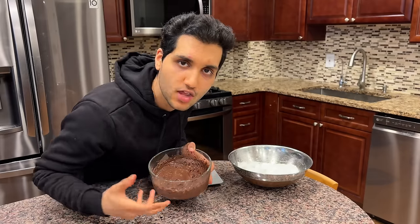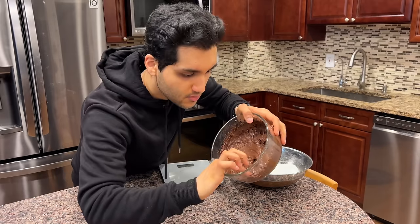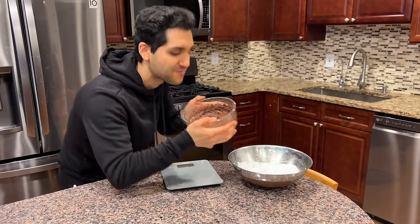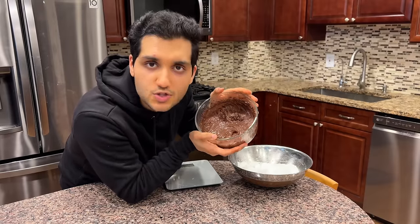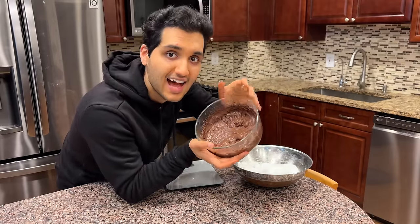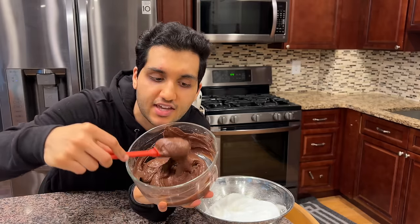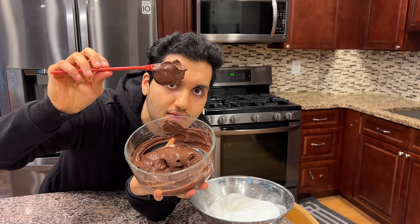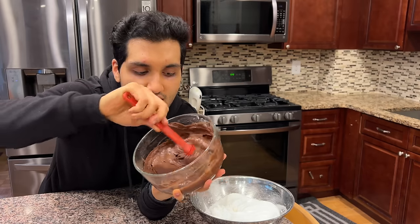Be patient — it's going to take some time. It's going to look like it needs more liquid, but it doesn't. Just wait until you get a batter. Give it a quick taste to check the sweetness. If you want more, add some. I don't because I like a super rich dark chocolate brownie. It's like a super gooey, fudgy batter.